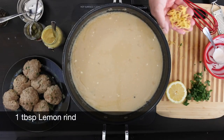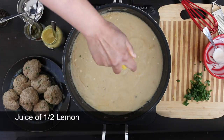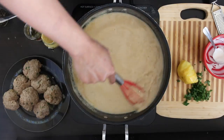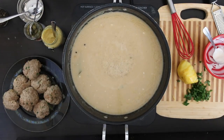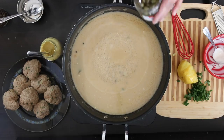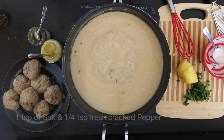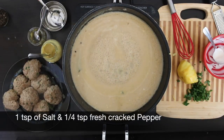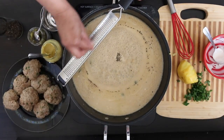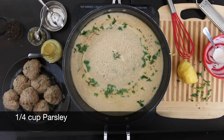Next I'm going to add one tablespoon of lemon rind, one teaspoon of Dijon mustard, and one teaspoon of capers. Add a teaspoon of salt and about a quarter teaspoon of fresh cracked pepper. I'm going to add yet another quarter teaspoon of nutmeg. And finally, a quarter cup of chopped parsley.